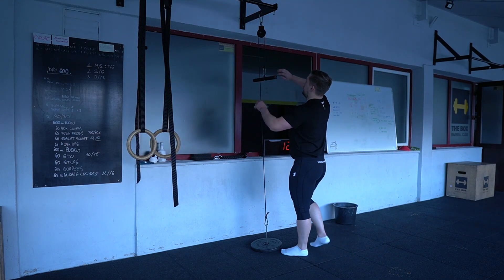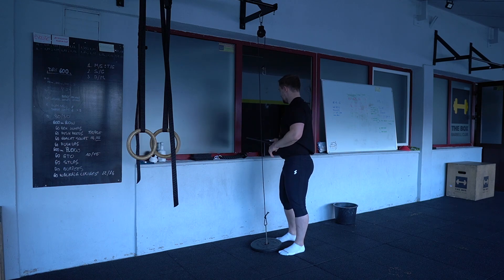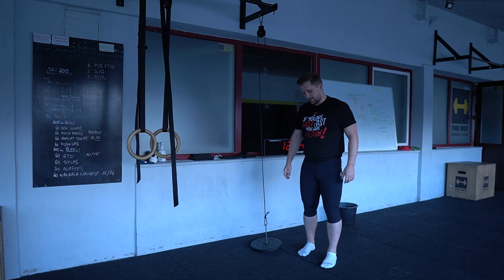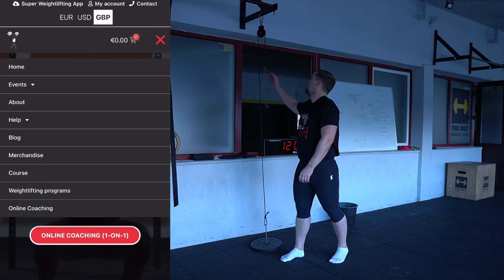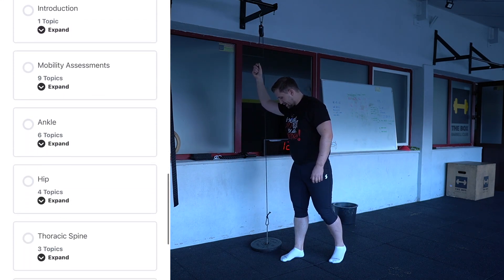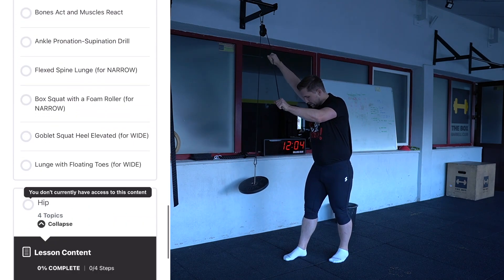I want to show you a mobility exercise that I'm starting to do recently and I really love it. This exercise is prescribed for me by Bogdan Petrikan — he's my friend that also built the mobility weightlifting from my side, if you want to check it out. Very good, this one.